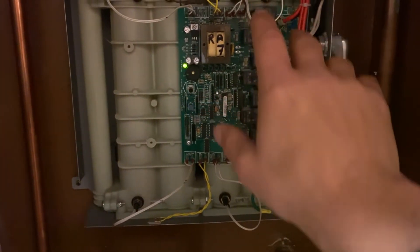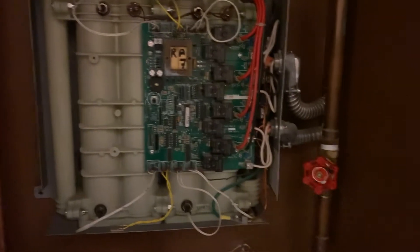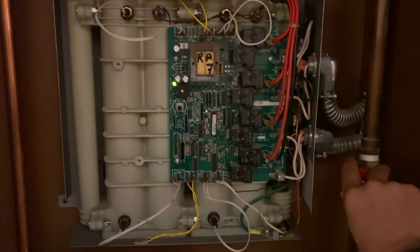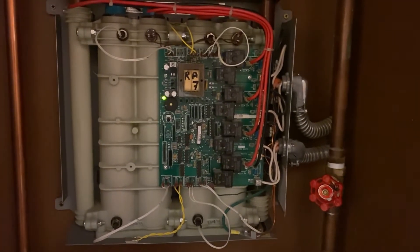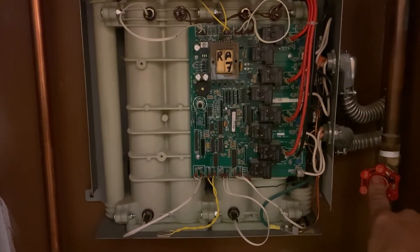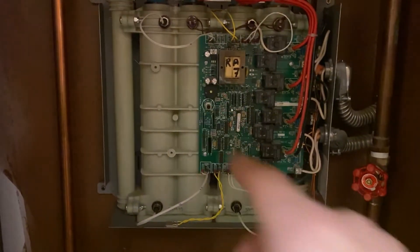I reconnected everything correctly. Before you do that, by the way, you want to shut off your incoming water valve — that one will regulate the flow as well. Then I restarted the breaker.